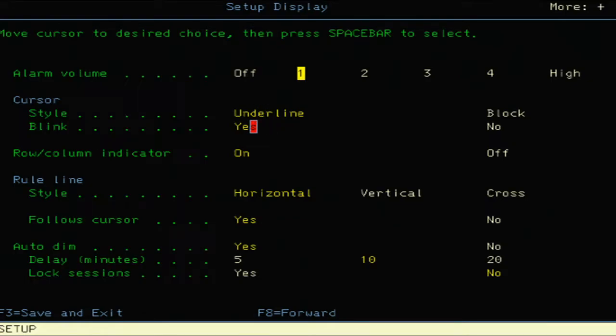The cursor is currently set to underline for this unit. We're seeing the mouse cursor as a block because that's what works for it. Blink is set to yes — you can turn that off. The idea is that when in operation the underline cursor blinks to show where you are. The row/column indicator is on — you can turn that off. It's typically shown at the bottom of the screen to show which field you're on.